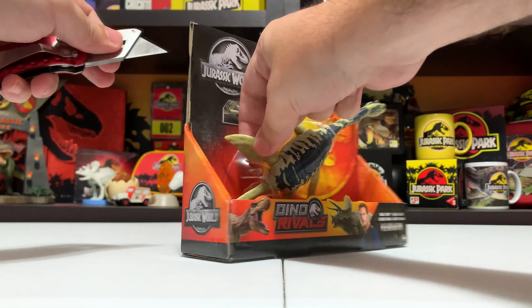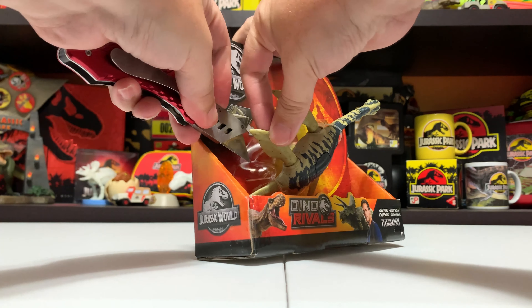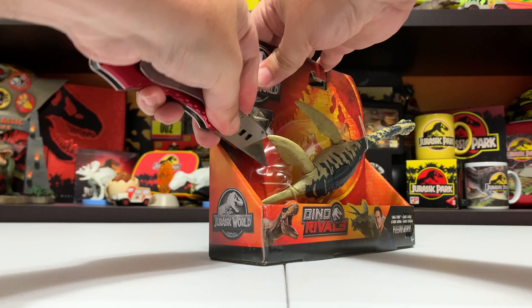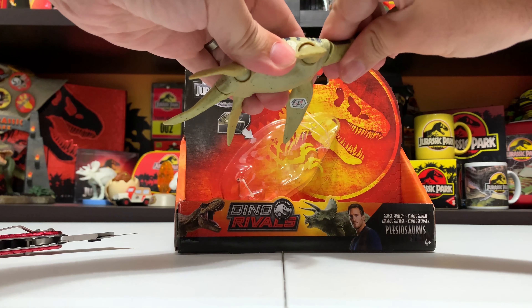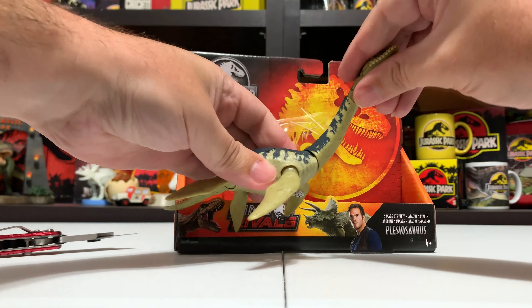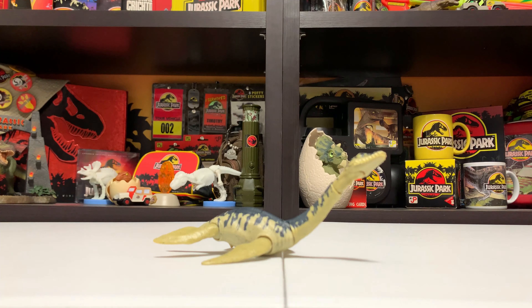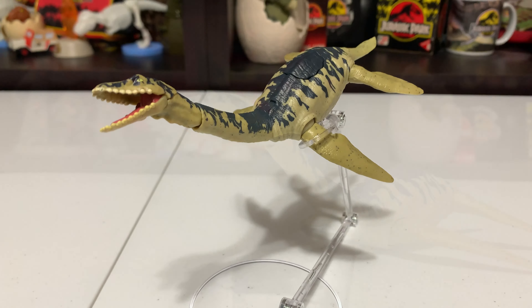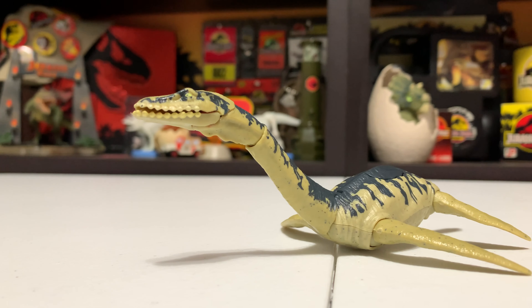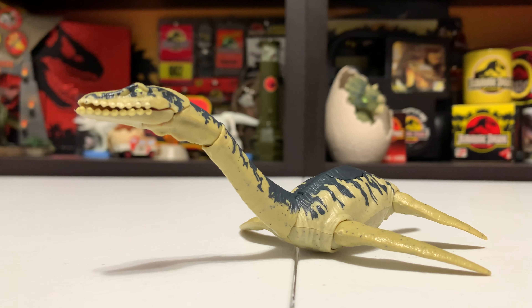So without further ado, let's go ahead and get this figure open. We'll take a look at the packaging real quick — you already got the flyby, but we have Savage Strike on the front. On the back, like all Mattel figures, it has an ideal rendered version of this figure showing how the Savage Strike paddling action works, a preview of the card, as well as the other figures you can get as part of the wave.